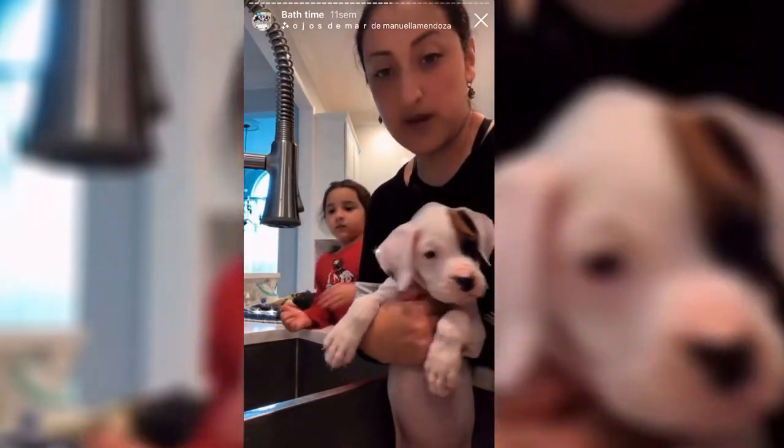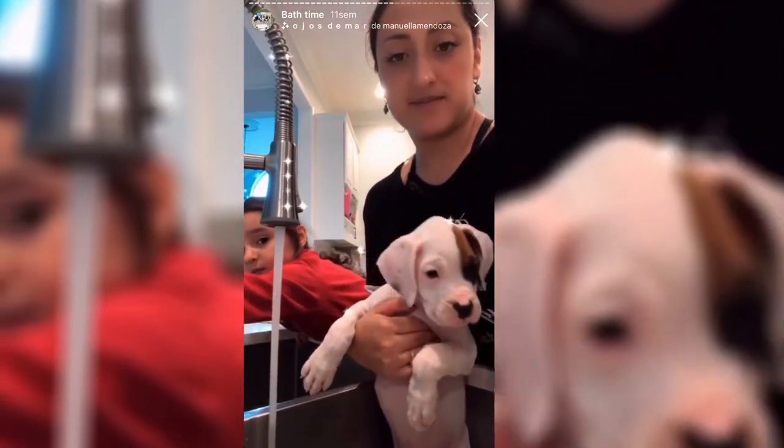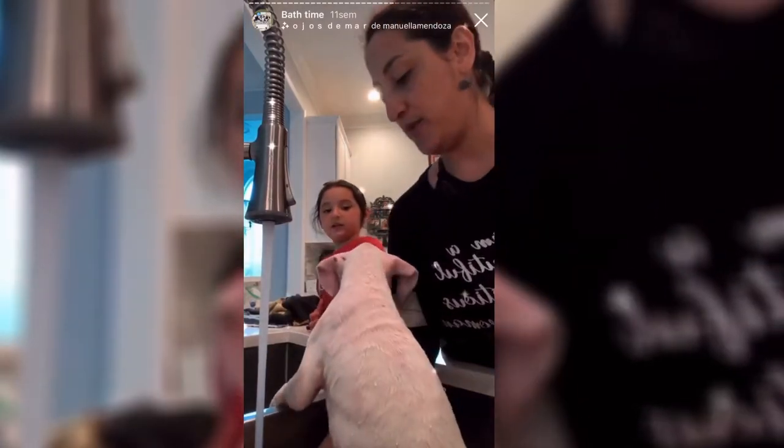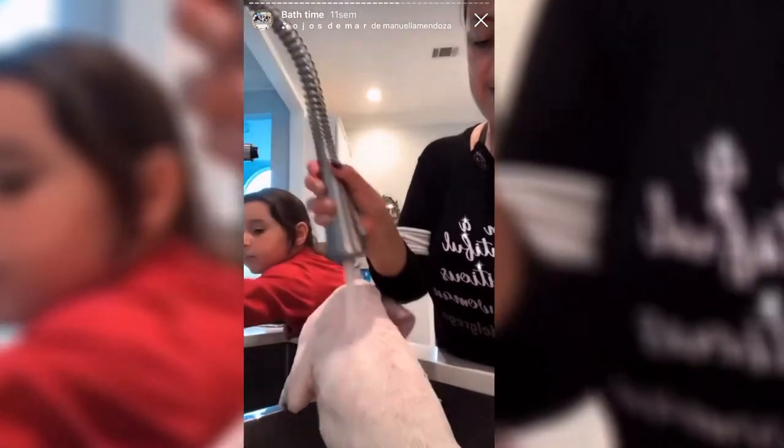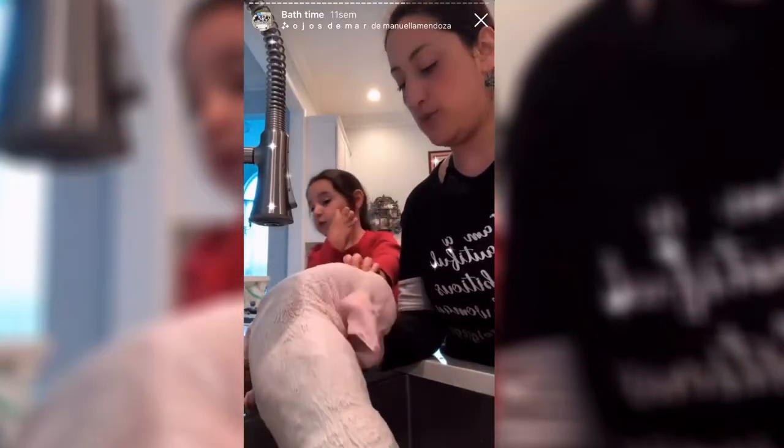Okay, look at that! It's time for our boy. Hey boy, are you ready? We'll see how he reacts. Who is a good boy? My goodness, look at you! Sometimes he cries but today he's doing a great job. I have water all over me — he did that!